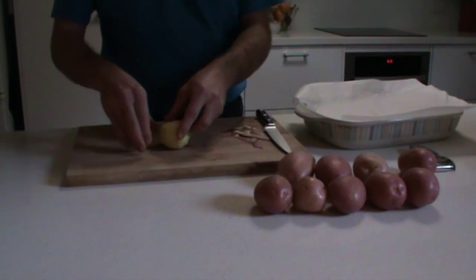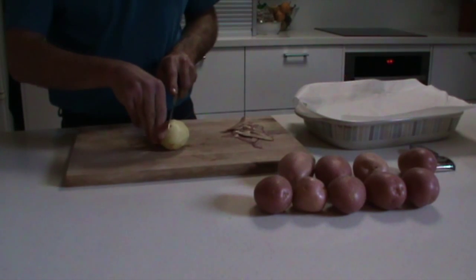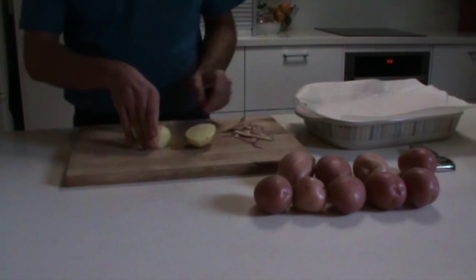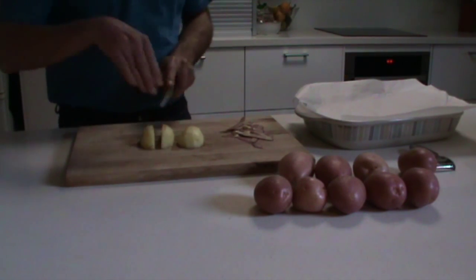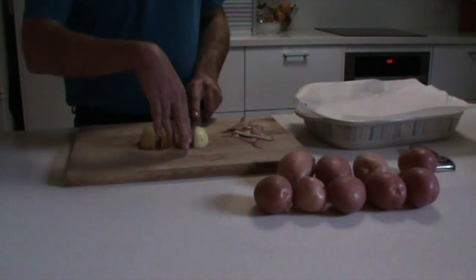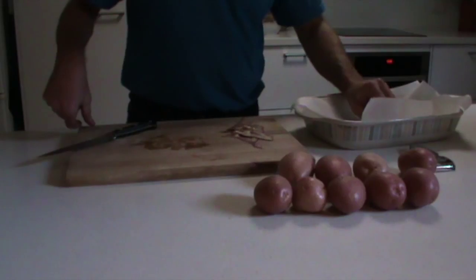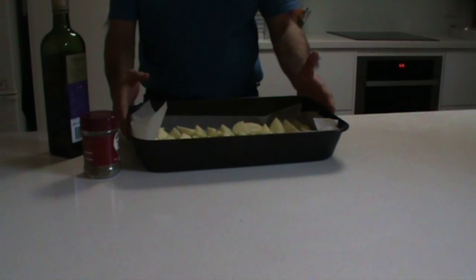Once peeled, it's very simple — just slice it into quarters lengthwise and pop it into the baking dish. Now that you've got all your potatoes peeled, quartered, and in the roasting pan, you're ready for the next step.